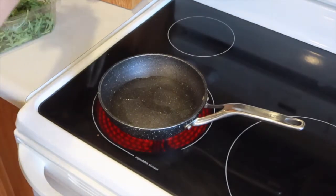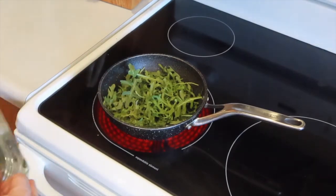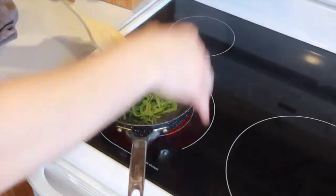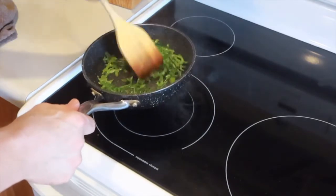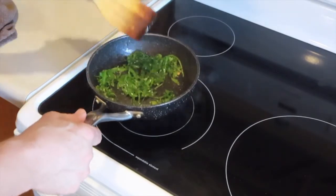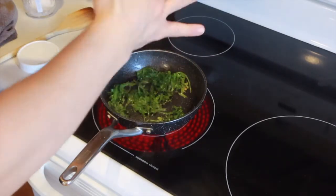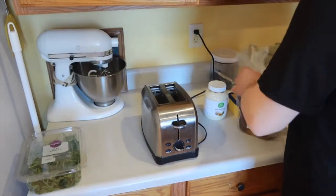We're going to wilt that down — about that much. All right, we'll let it do its thing. Don't be scared, it's just talking to you. Just a little flaky salt. All right, put that aside.